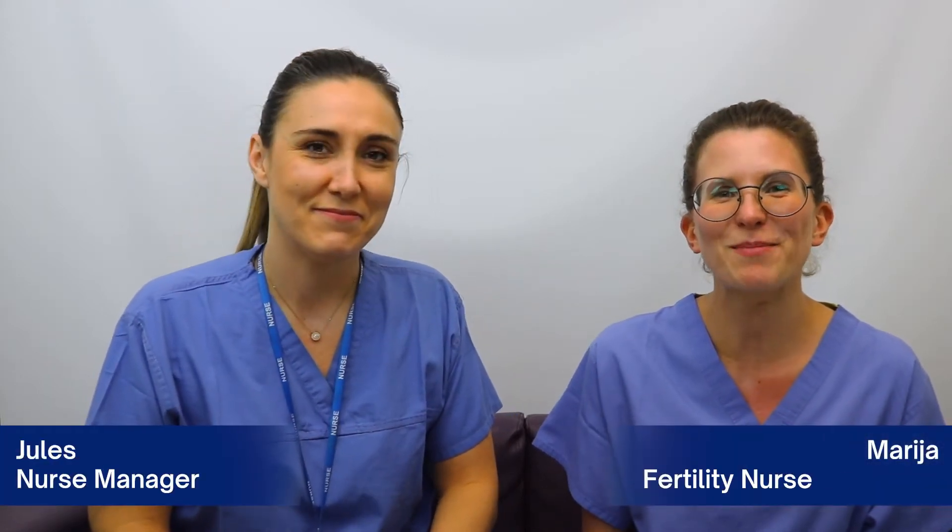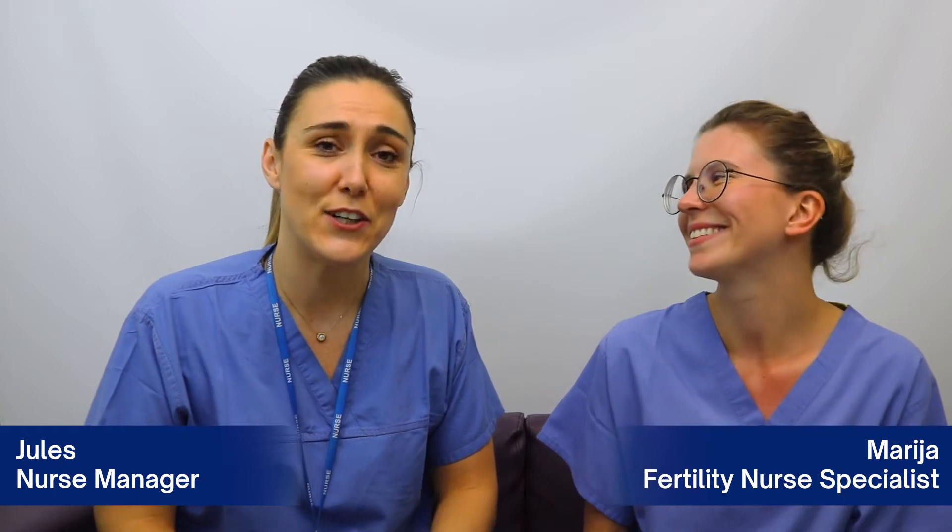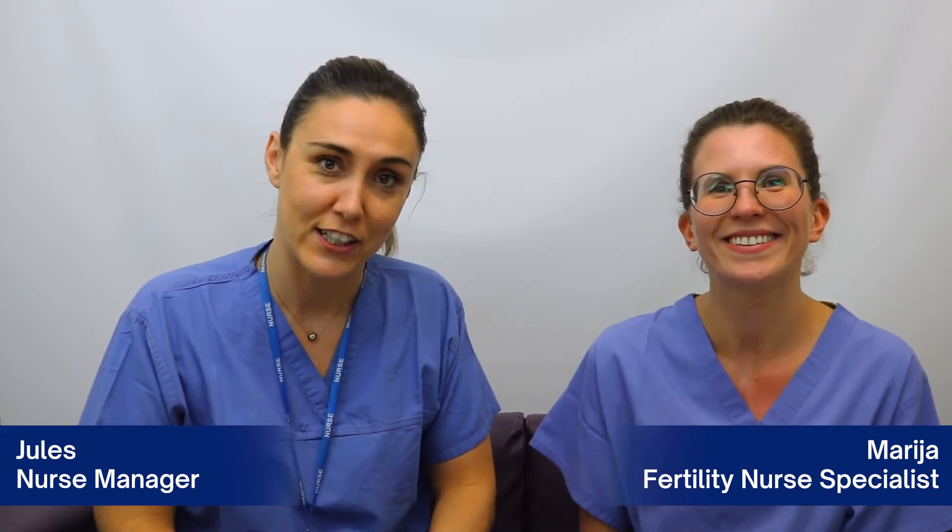Hi, I'm Jules and I'm the nurse manager. Hi, I'm Marie and I'm the nurse specialist. We're here today to show you how to do an intramuscular progesterone injection.